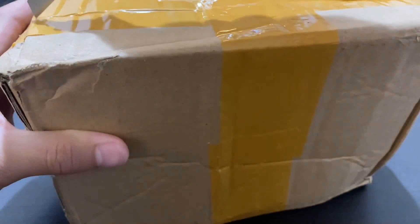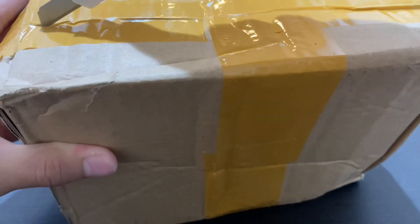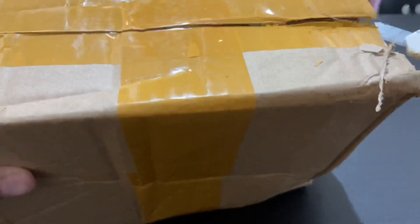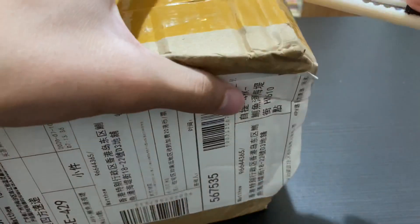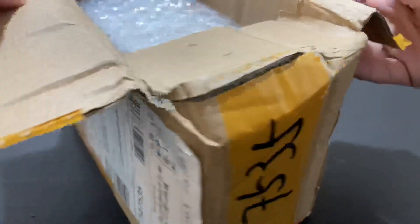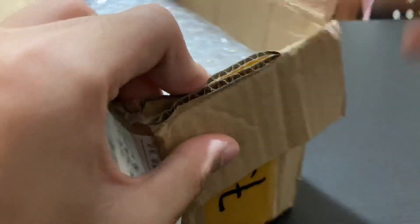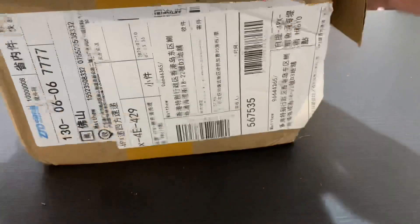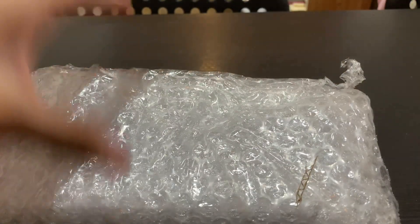This is just a prototype, but still very excited to do this with you guys. Let's take a look. Wow — pretty hefty, pretty heavy.